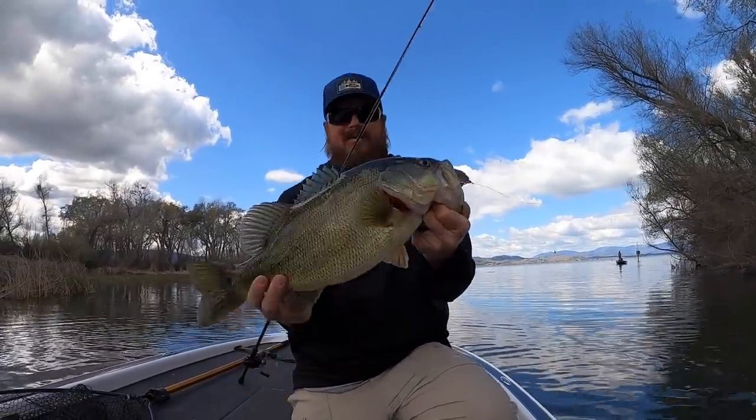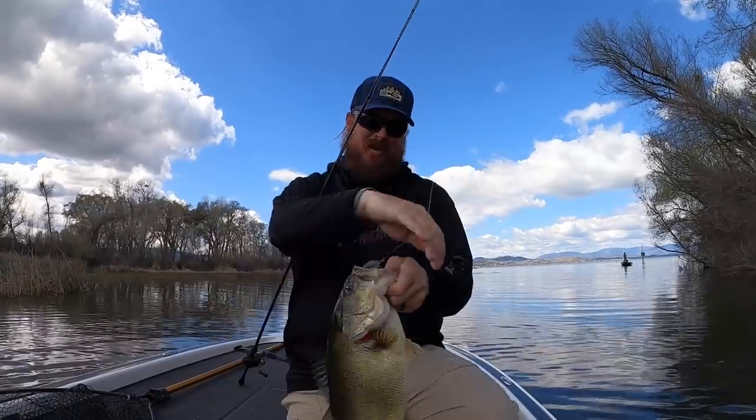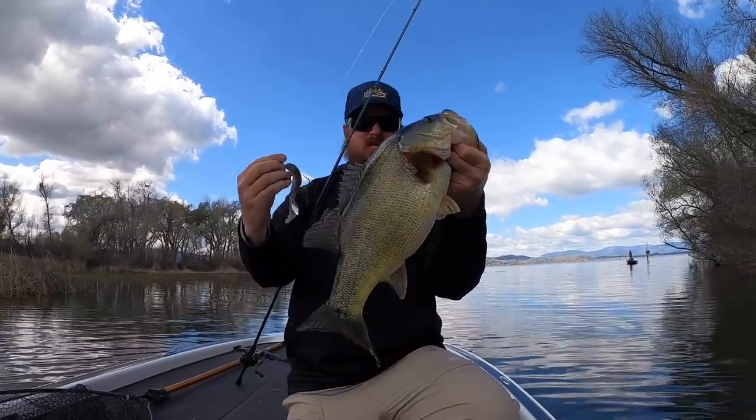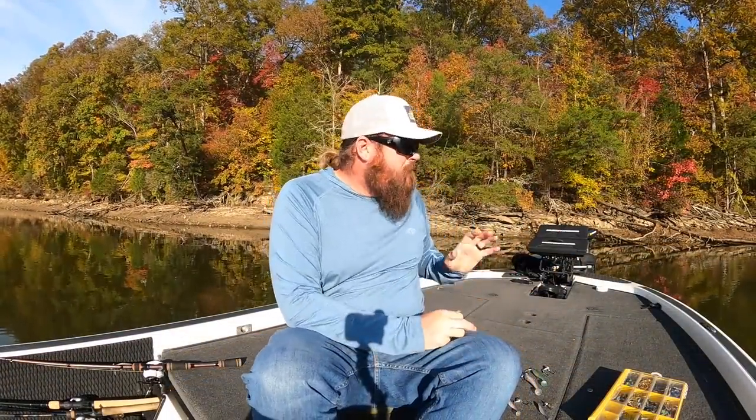There are fish blowing up on bait fish all around the boat right now — this is crazy. Let's jump into this. Let's start with those bigger baits and then we'll work our way down to the little finesse guys.